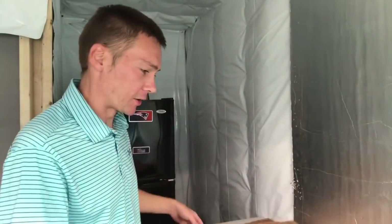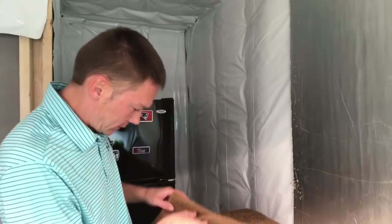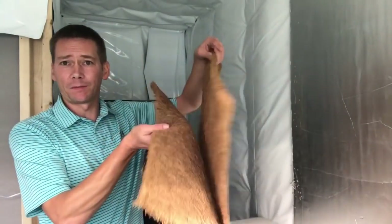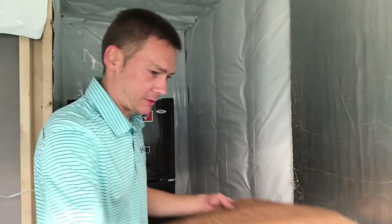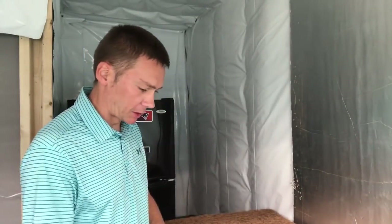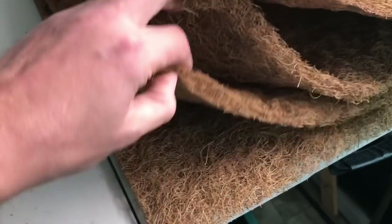I just doubled what I could get out of this — now I have four two-by-two mats instead of two. And for microgreens, that's all you're going to need. Let's see if I can split up this other mat. Same thing — it just split apart like it was supposed to be two mats. So now for my twenty bucks I got four mats instead of two, which is still amazing that they split up that perfectly.